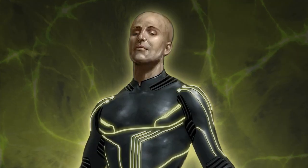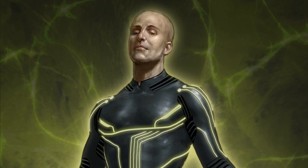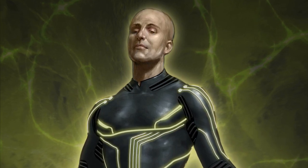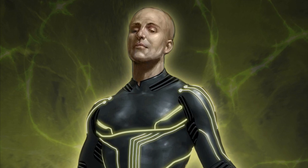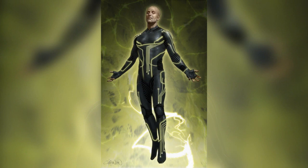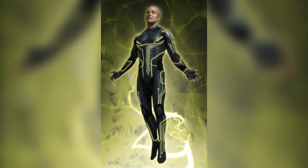Hey, what's happening guys? Some pretty cool stuff here - we've got the concept artwork for Electro, Jamie Foxx costume illustrations created by Keith Christensen. This very first image kind of reminds me of Tron. The costume itself - at this point it's clear that Jamie Foxx hasn't been cast as Electro yet, the guy doesn't really look like him, but then again it's concept artwork.